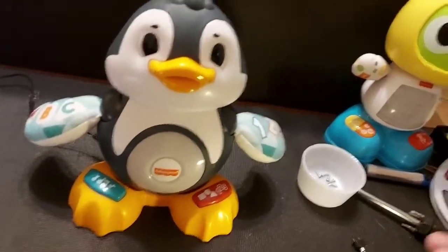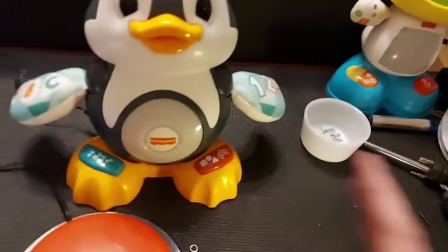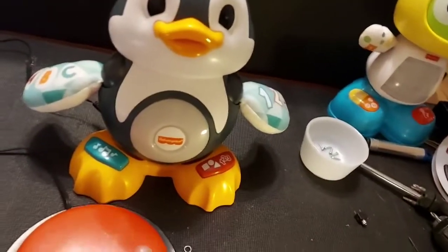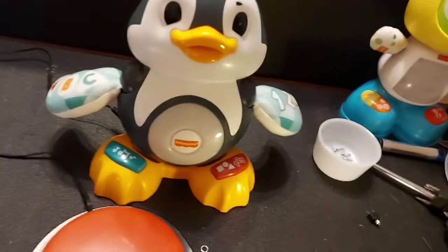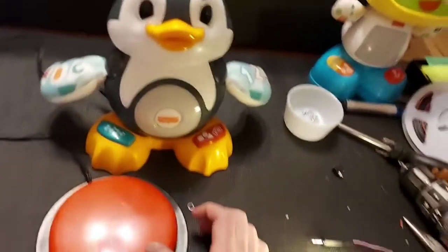He works on timed activation. When you hit the switch, he'll run for a set amount of time and ignore all input from the switch until he's timed out, and then it'll listen to the switch again and you can press it to start. So it's a great little toy. I can show you what the activation looks like.